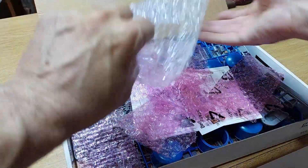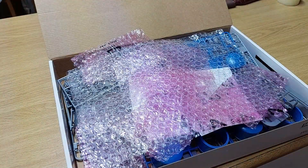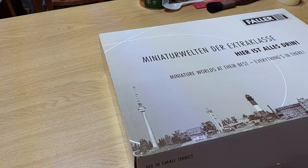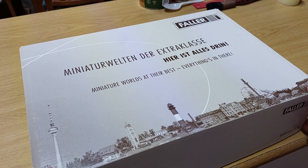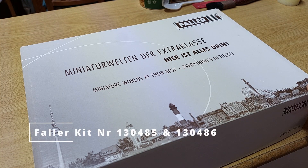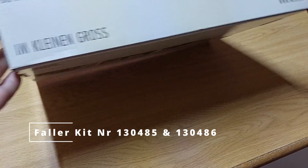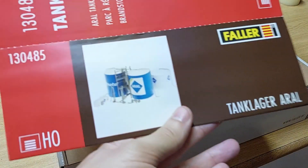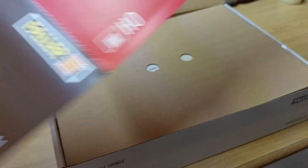I'll show you how I build this, hopefully in a video that's sort of fast-forwarded through the whole building process. Then the last one is the big boy - also a Faller unit, and I think it's part of a companion set to the previous one. These are the big tanks - I think there are three of them: two big ones and a smaller one. This one has 417 parts to it.